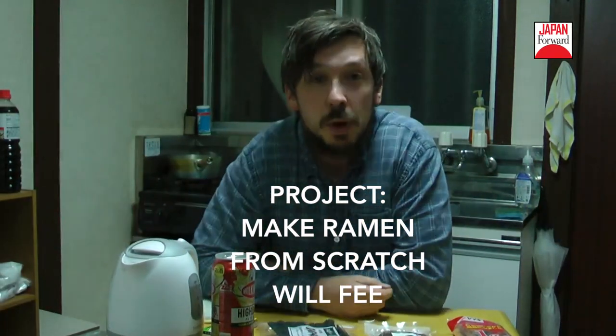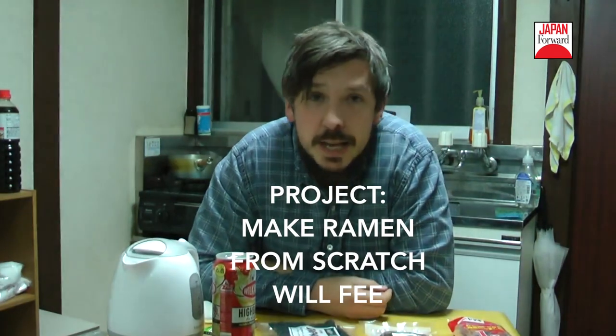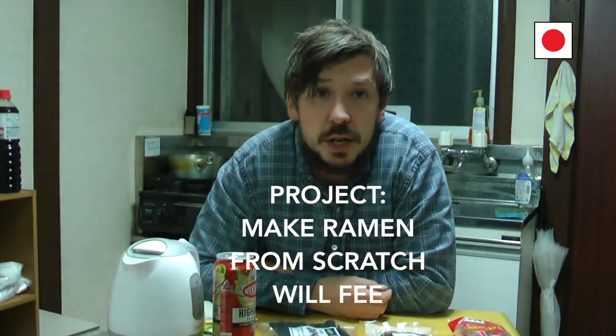Hello and welcome to my humble abode. My name is Wilfie. As all the ramen restaurants are gradually shutting down here in Yokohama, Japan 4 would have asked me to put this video together in which I attempt to make my own ramen. I've never done it before so I imagine there's going to be a lot of mistakes along the way, but I'm going to give it a go and see what happens.